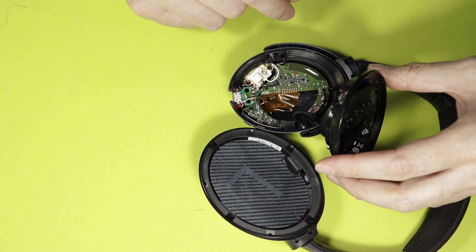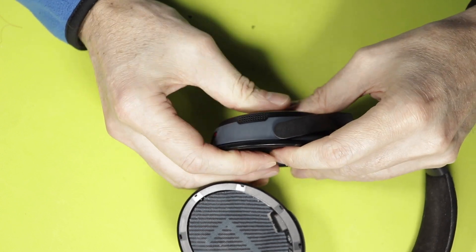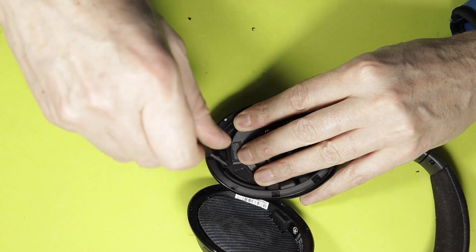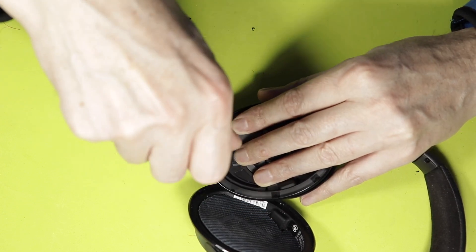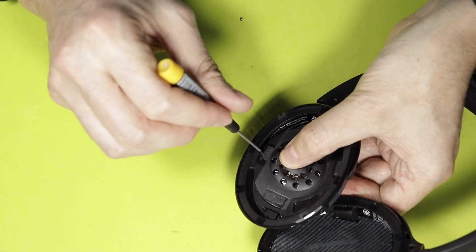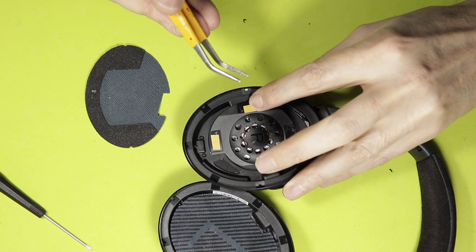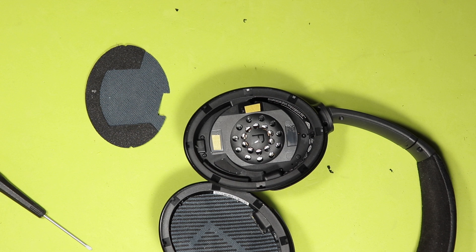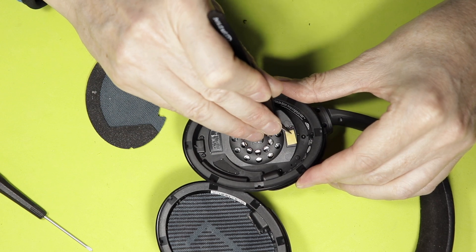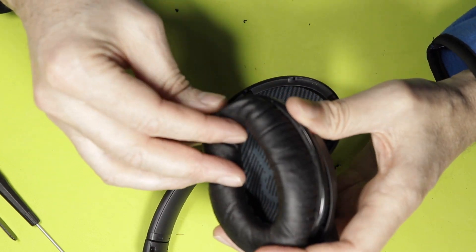Let's put the whole thing back together. Press it down so that it locks into place. Now we put the screws back in: one, two, three, four, five, six. Now we need to use some adhesive tape — three pieces — to put the lining back in its place. Put the lining back, and now the rings, the cushions of the ear cups.